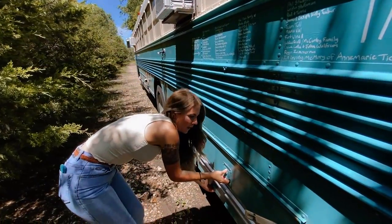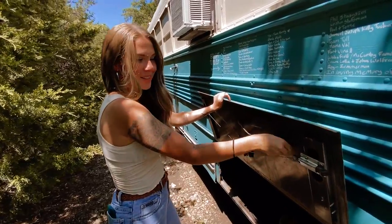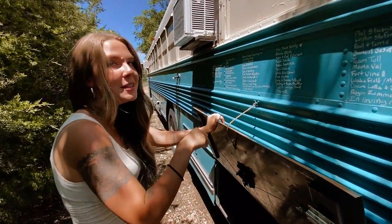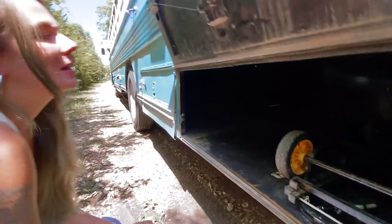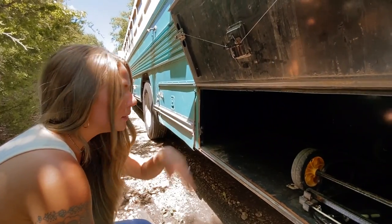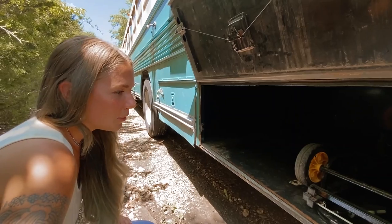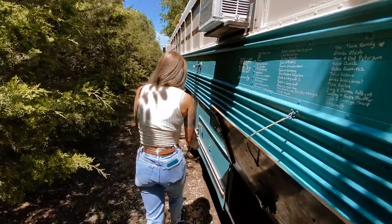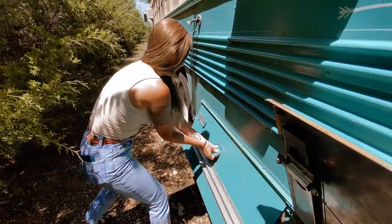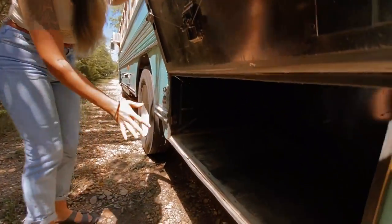This compartment is where we keep a lot of our music equipment — big speakers, stands, and our transport cart. There's more music stuff over here too. Just imagine music equipment in there — that's what goes there.